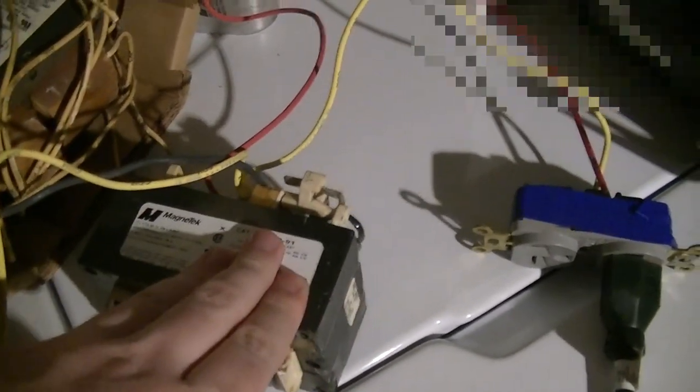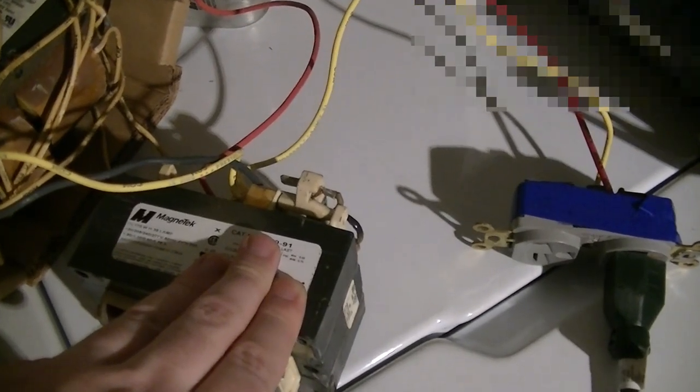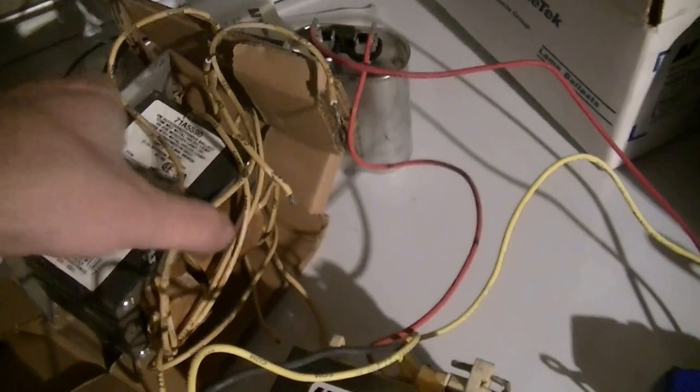Now time for the current test. This is a temporary lash-up because it's inclement weather, so I'm not modifying one of my fixtures and doing the test outdoors like I normally would. Don't try this at home with exposed connections and so on. There is the lamp — a standard 175-watt H39 mercury, identical to the test lamps in that fixture.